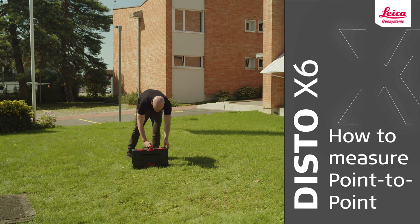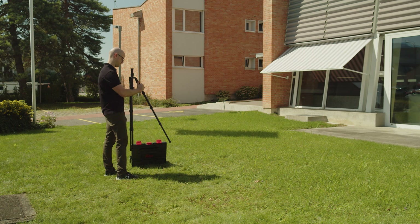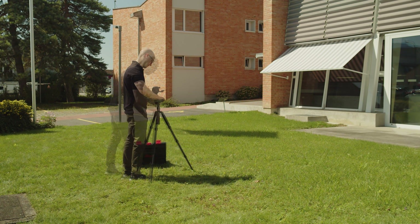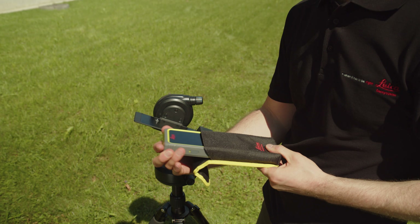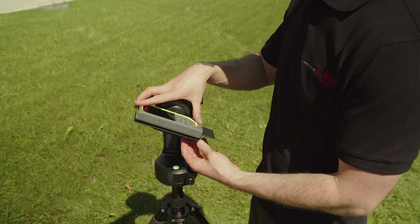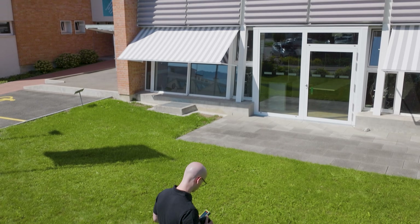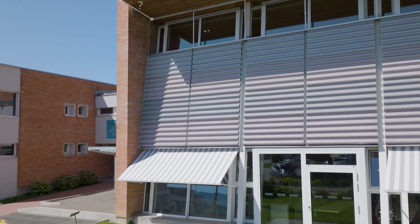In this video, we will explain how to measure point-to-point with the Leica Disto X6. With point-to-point or P2P technology from Leica Geosystems, you can measure any distance between any two points from one location. The advantage is obvious: you don't have to use a ladder or climb up. You can measure this distance comfortably and safely from the ground.